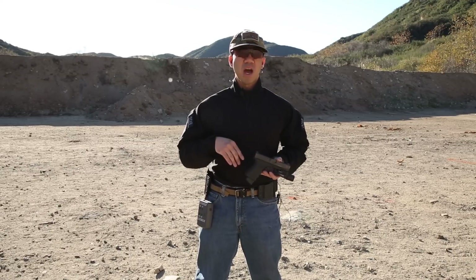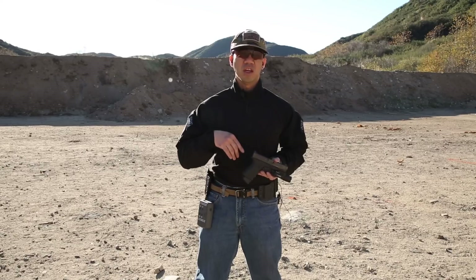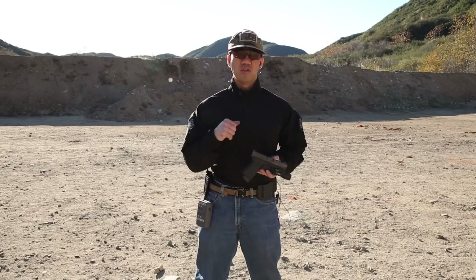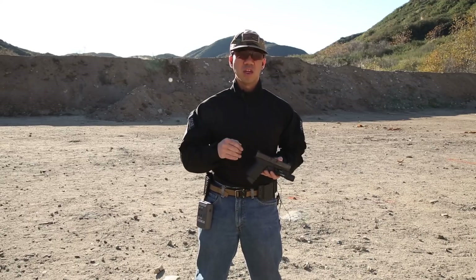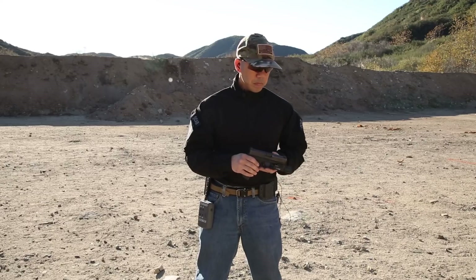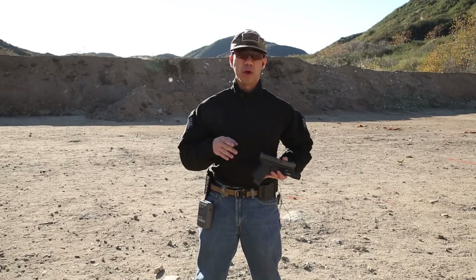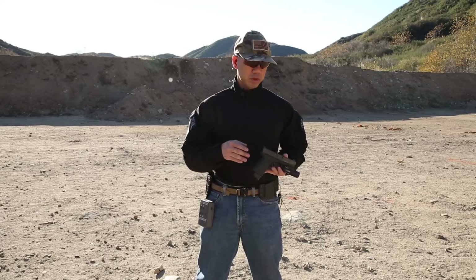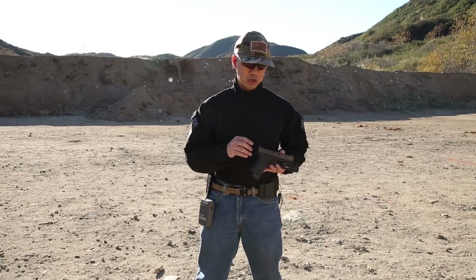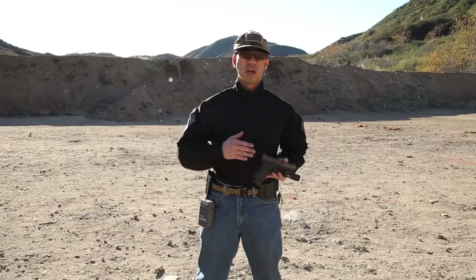I would say just get a lot of dry fires in, try drawing from a holster, keep going slow and trying to get a good solid sight picture — getting practice with that and getting used to the U-notch design. I don't think it's hindering accuracy too much. I'm not a great pistol shooter myself, but I don't think it's hurting me in any way. I wouldn't be too hesitant to go with the U-notch or the Vickers Tactical Elite Battle Sight if the U-notch is scaring you away. Give it a whirl.